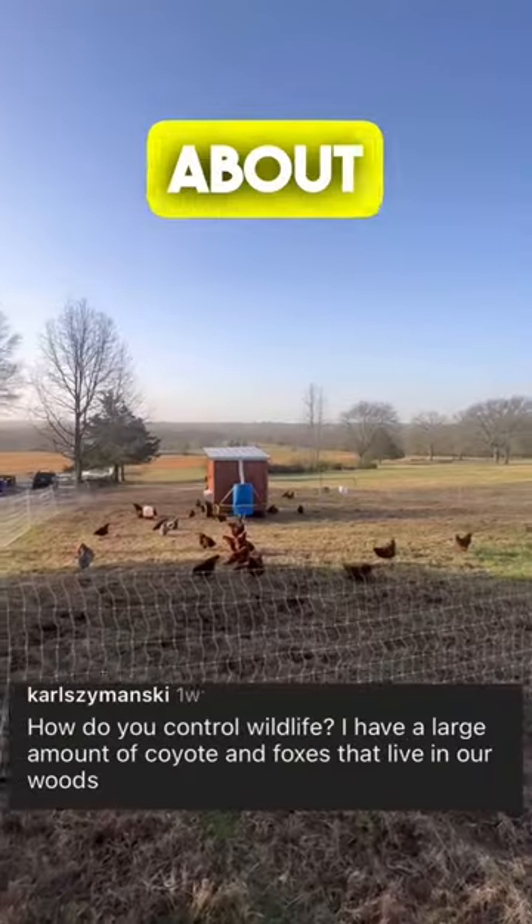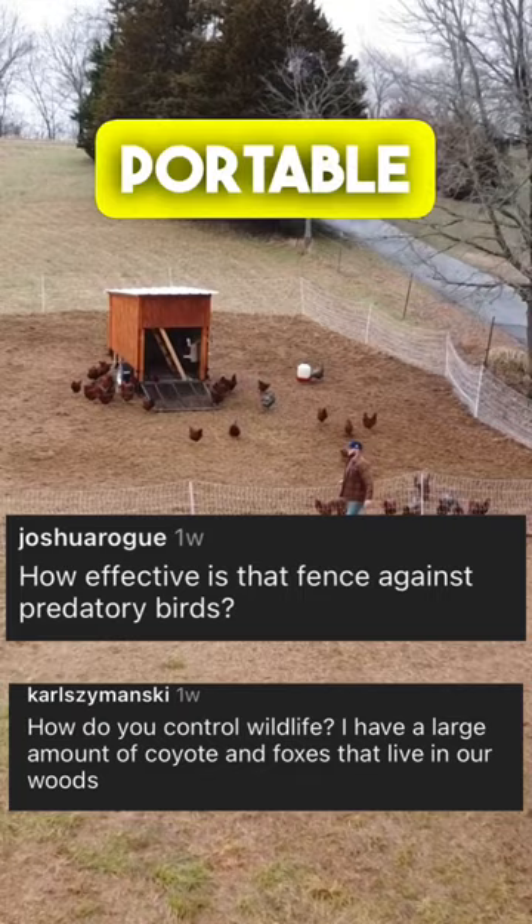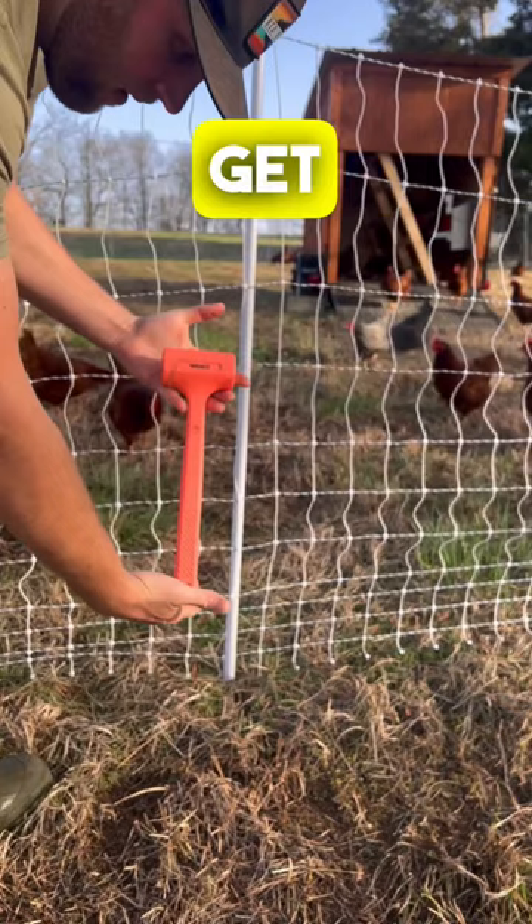A lot of people have been asking about the fencing we use and how we keep predators out. We use portable electric fencing from Premier One — their poultry netting with a drivable single spike. Do not get their double spike. Get it in short rolls, 50 or 100 foot. As long as the fence is hot, it will keep out all ground predators because it is a pain deterrent.